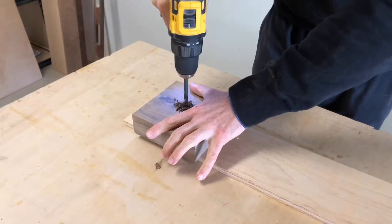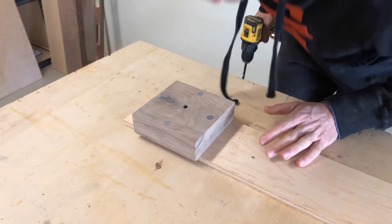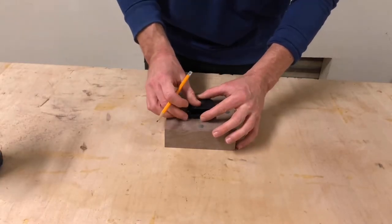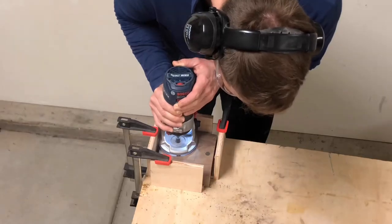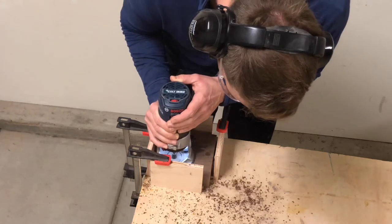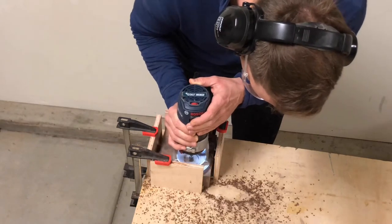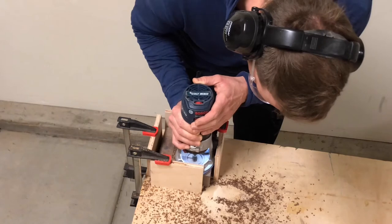Drill a hole through the middle where you marked the exact center of the clock, and then you're going to trace where the mechanism will go on the back of the clock. I'm using a half inch straight cut bit to bore out the back of the clock where the mechanism is going to go so it can be pretty much invisible. Now this may look like the front of the clock but I messed up on one side, so I flipped it over and that just became the back.